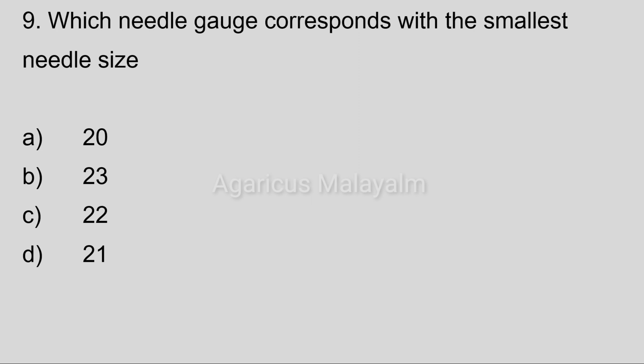Ninth question: Which needle gauge corresponds with the smallest needle size? Answer options: Option A, 20. Option B, 23. Option C, 22. Option D, 21.